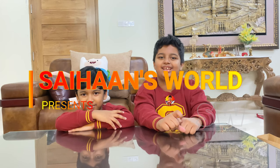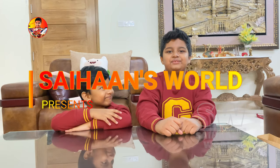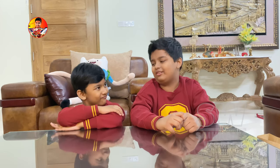Hello guys, my name is Saihan and welcome back to my YouTube channel Saihan's World. Today I have a special guest, Zion, my little brother. His name is Zion, and today we will unbox a Hot Wheels set together.